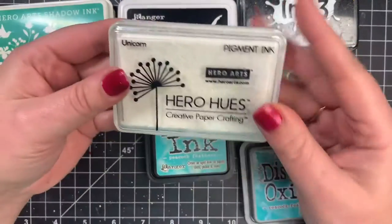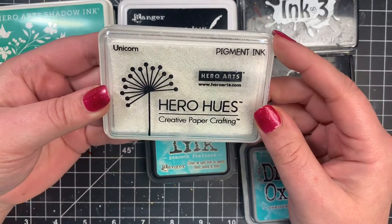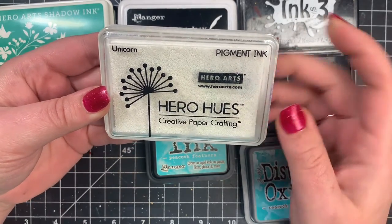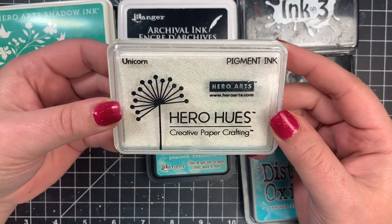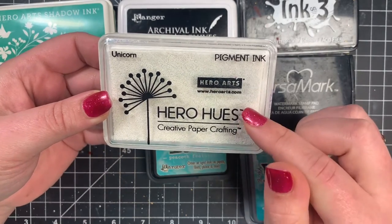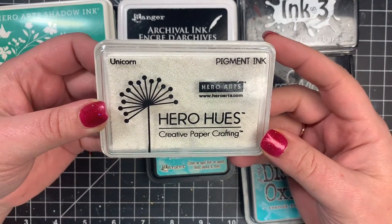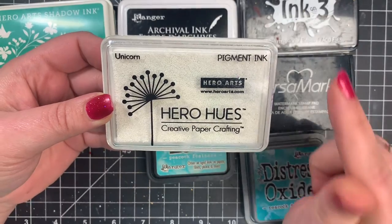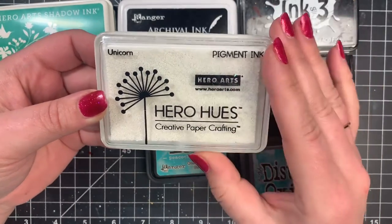A pigment ink does not dry immediately. You still get a very good impression when you do some stamping with it, and some of them are waterproof. Some are even Copic friendly, but they do not dry right away. They're great for heat embossing because they stay wet so long that your embossing powder will stick to them. Just keep in mind you don't want to touch your card for a while until your ink is dry.